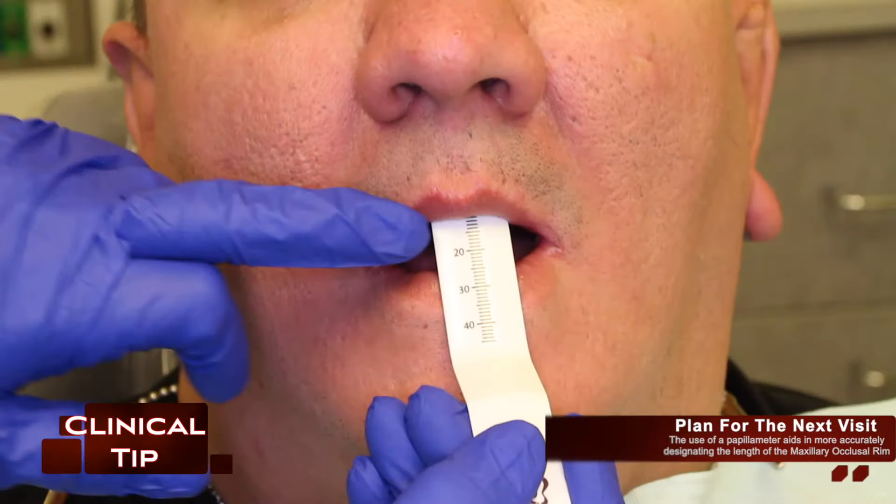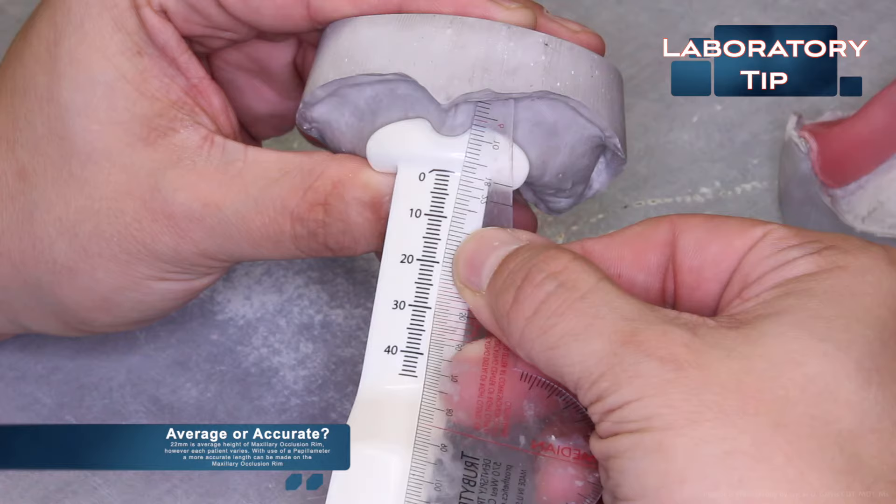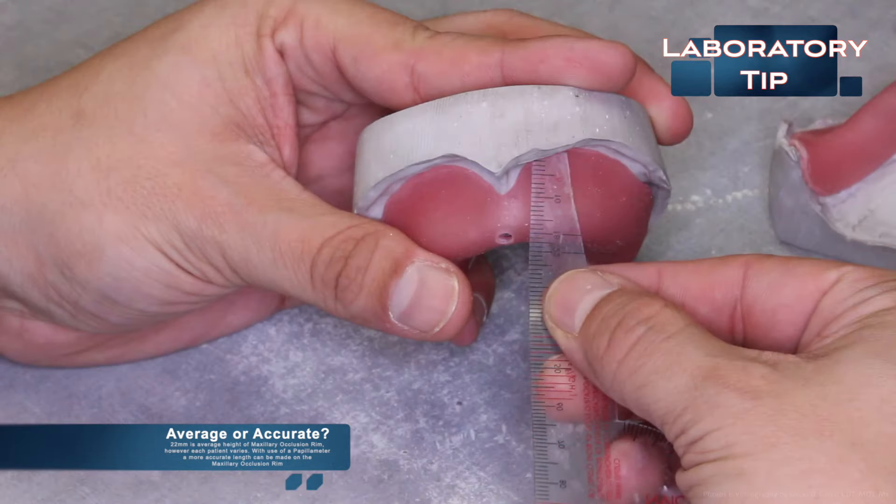In a previous video we spoke about planning for the next appointment. The use of a papillometer aids in more accurately designing the length of a maxillary occlusion rim. The question is whether we should use averages or be more accurate. Twenty-two millimeters is the average height of a maxillary occlusal rim in the anterior region; however, every patient varies. With the use of a papillometer, for this patient we have designated a length of 27 millimeters, which is quite a difference from the average 22.